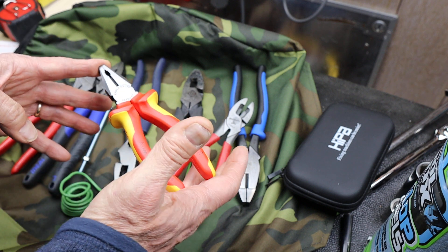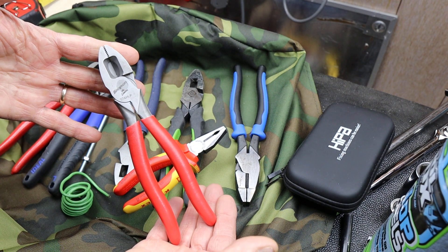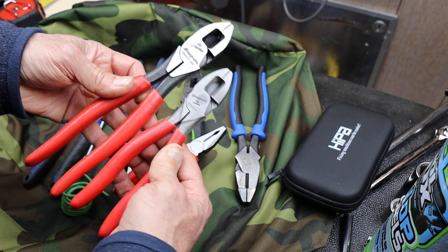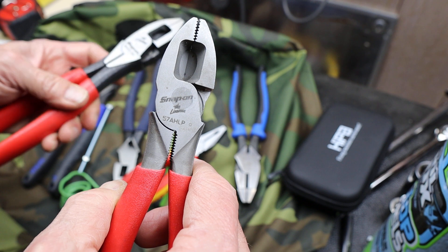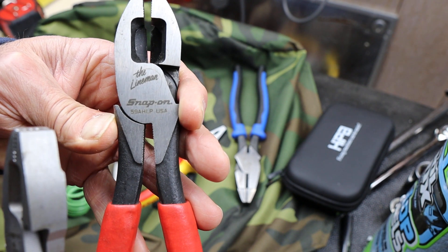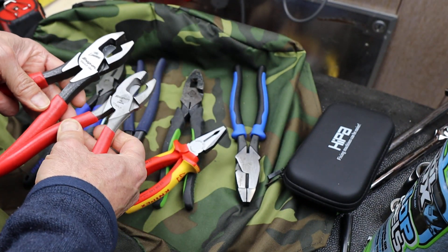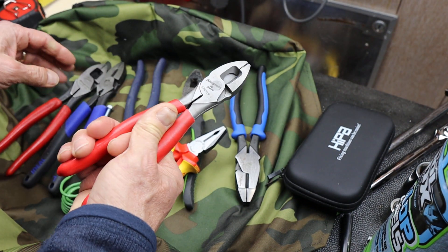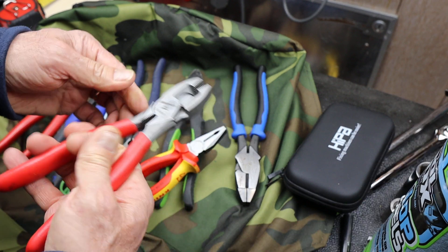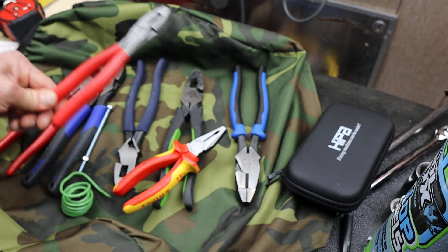I like the idea of smaller lineman pliers. This had been one of my favorites — I've highlighted this one before. It's the smaller version of the Snap-on. This one here is the 57AHLP and this larger one is the 59AHLP, and I've just found that this size is really handy, so it's one that often would go with me everywhere.